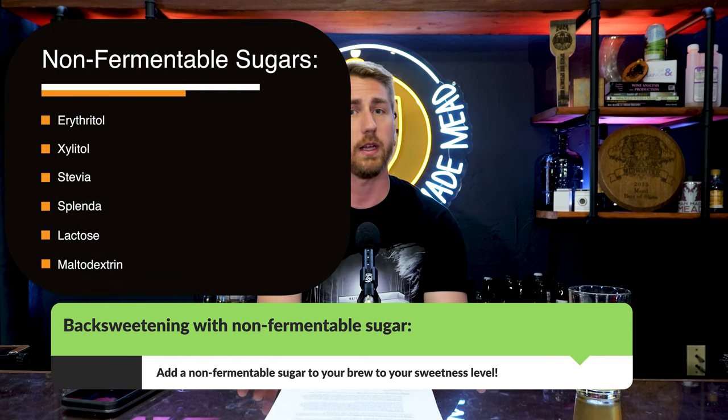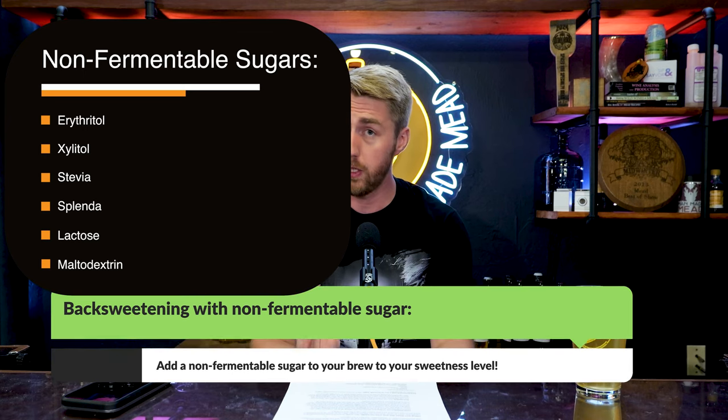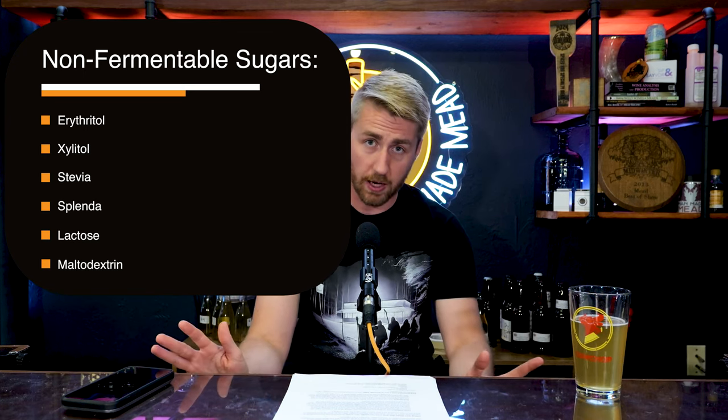The other way to back sweeten is to use a non-fermentable sugar — there are a ton on the market. You let your mead ferment as dry as you want, then add non-fermentable sugar to the sweetness level you desire. Yeast can't eat it, so they leave it alone, giving you a sweet mead without pasteurizing or stabilizing.